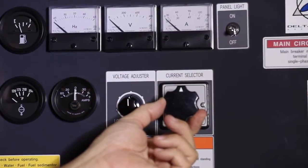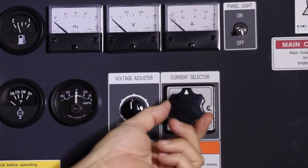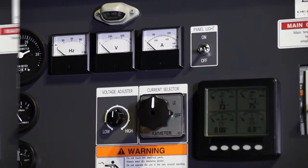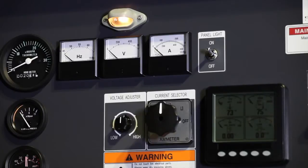Besides this is the current selector switch. This switch is used to show the amperage draw for a particular phase. In low light conditions, we have included a panel light which will illuminate the back panel for ease of operation.